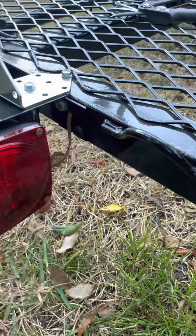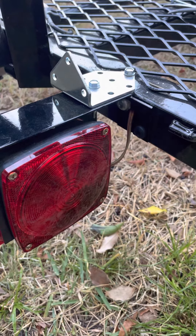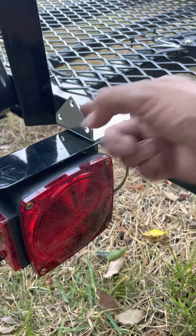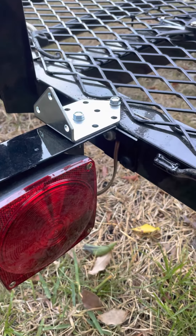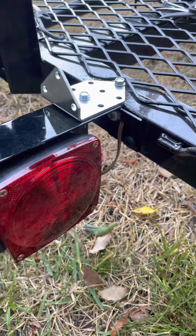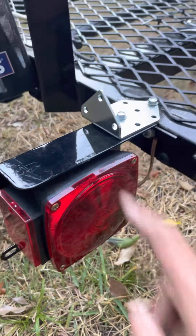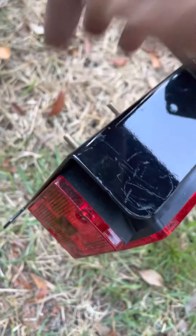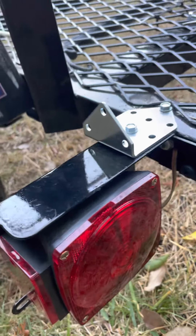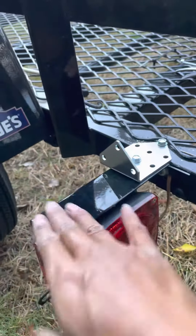It snapped off right here and fell, so I had to modify this brand new trailer already. I found a bracket — I had this bracket — and used some steel 10-millimeter fasteners. I drilled through it, but I had to put it on a vise, take it off with two nuts, put it on the vise, drill a hole for the fastener, and get it lined up. Now it's solid.